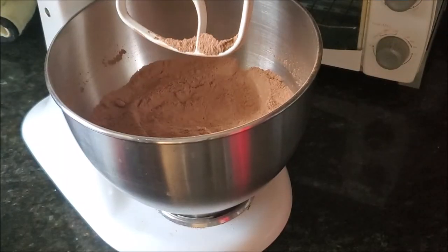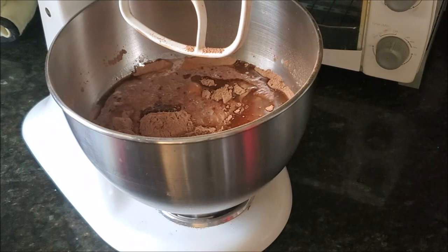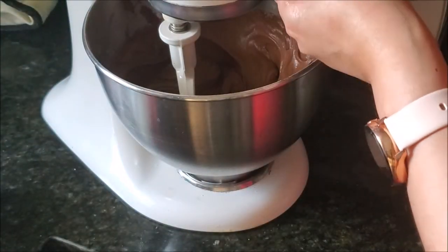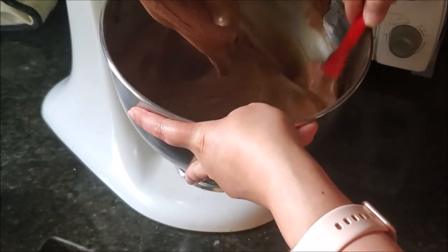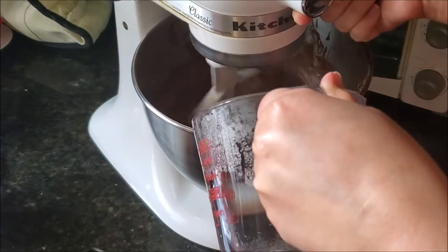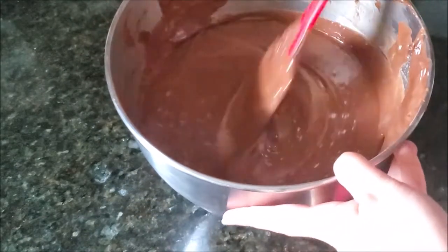Just mix all the dry ingredients until combined, then I'm adding some eggs, the buttermilk, and the melted butter — I lost the footage of that part, sorry. Adding all the wet ingredients and mixing on medium speed for at least 2 minutes until the batter becomes light and fluffy. The recipe calls for boiling water, so I already boiled the water in a microwave and on the very lowest setting, very slowly I'm adding this boiling water until mixed. Then I switch off the mixer, bring out the bowl and with a spatula mix everything well again.